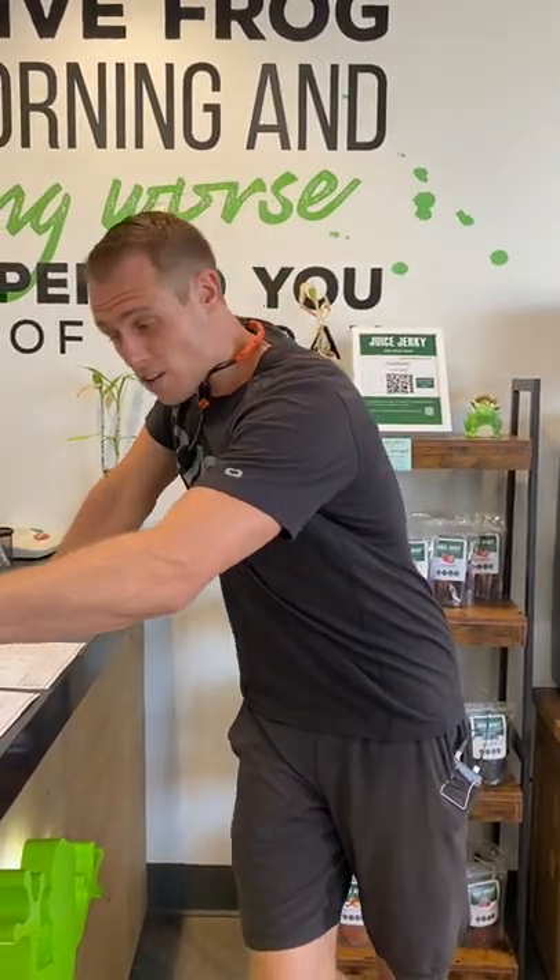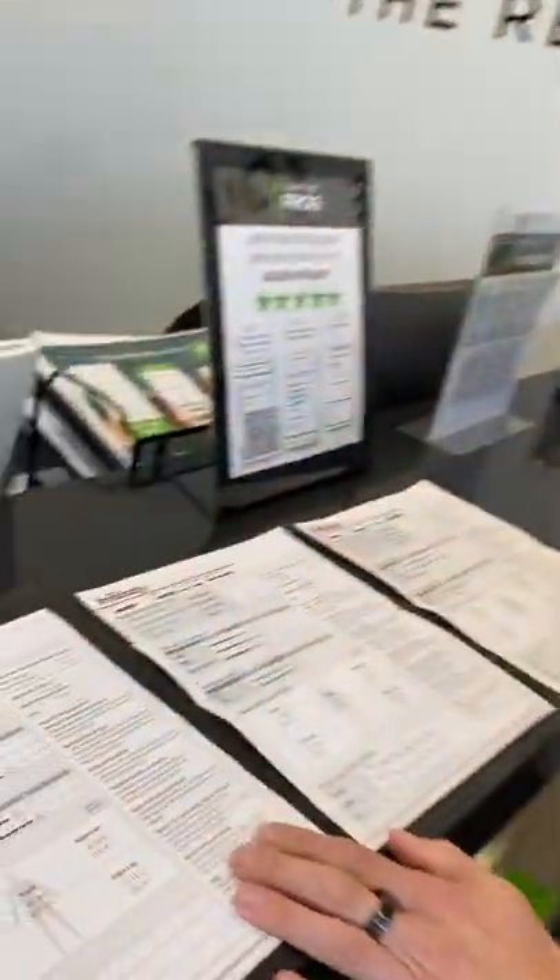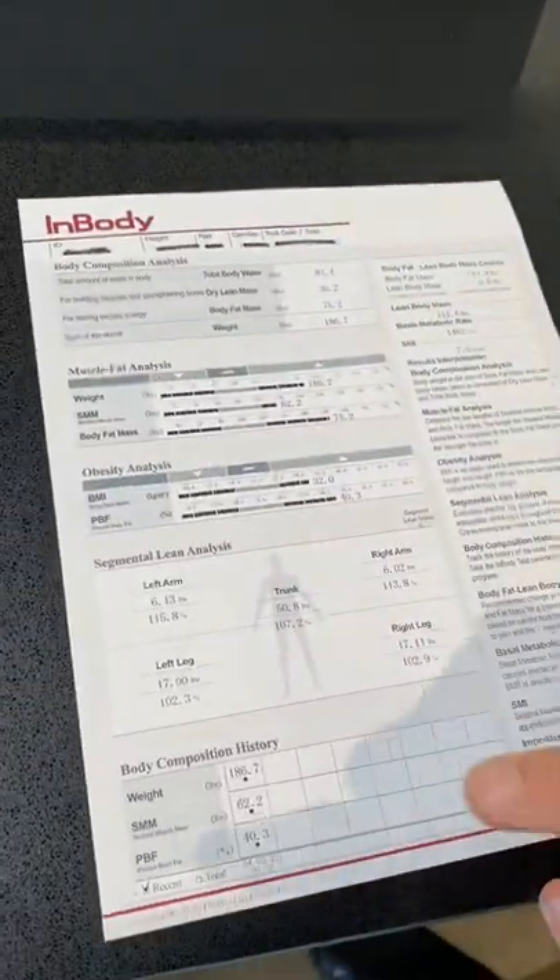All right, frog squad. So you just got your first in-body scan. I'm going to talk you through three different scans that you're going to be seeing here and what particularly you're looking at when you look at your scan. This first scan is someone that's brand new to their fitness journey — they just scanned once.